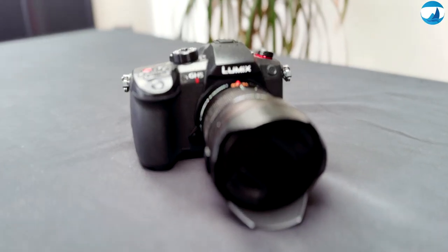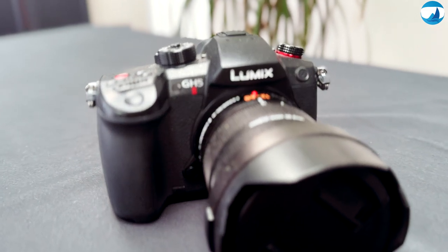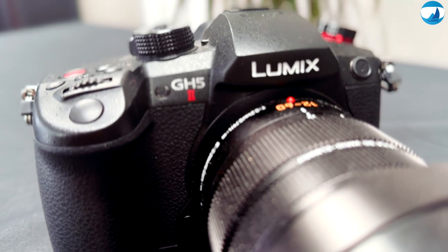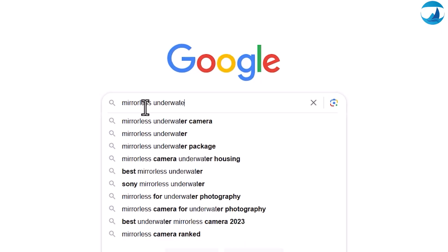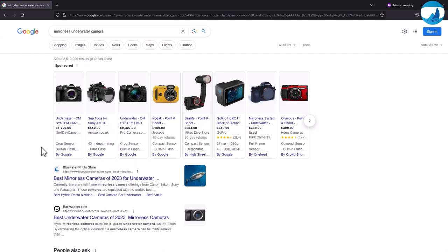My trusted companion on every dive is the Panasonic GH5 Mark II camera. The GH5 Mark II is over two years old, released in June 2021. I did a lot of research and this camera was one of the best compromises between video and photo on the market, even after a couple of years.